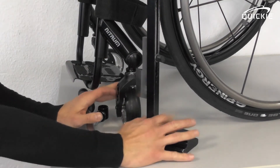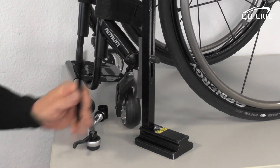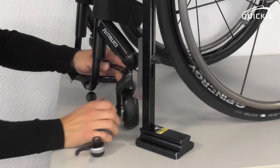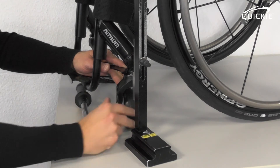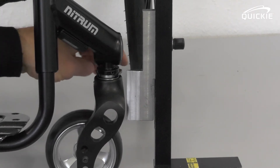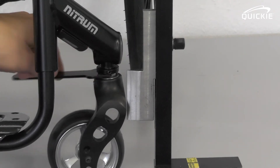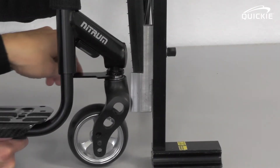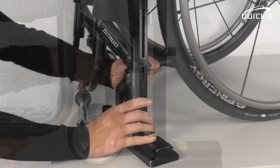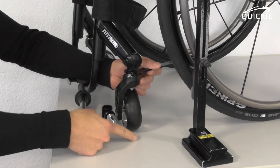Hold the gauge against the flat spot and you will probably find that it doesn't align. Use the spanner, insert it, and turn it by a maximum of 90 degrees. You will see the caster fork moving to the sides. Adjust it so that it exactly aligns with the 90-degree gauge, meaning that this plane has a 90-degree angle to the floor.